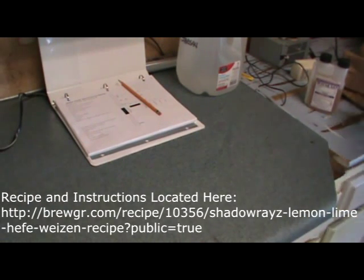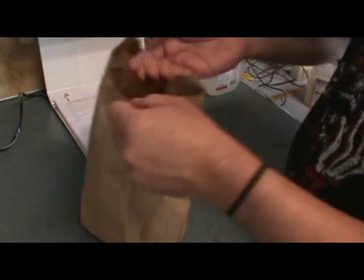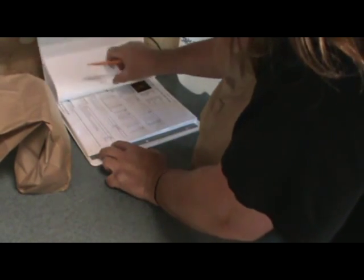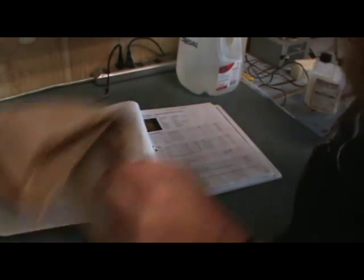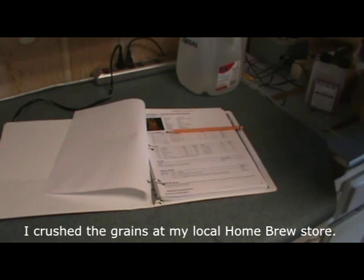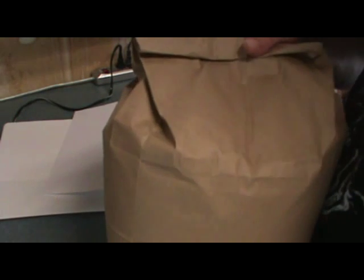I want to show you what I have for grain. Haven't taken them out yet. This is rice hulls — what you use when you're using specific ingredients that can clog the manifold in your tun. I've got about a quarter pound of that. On this one I have seven pounds of Pale 2-row US, then a pound of German Vienna malt, and four pounds of German wheat malt. So I'm going to have a total grain bill of twelve and a quarter pounds.